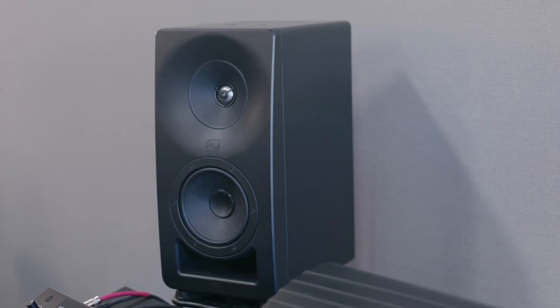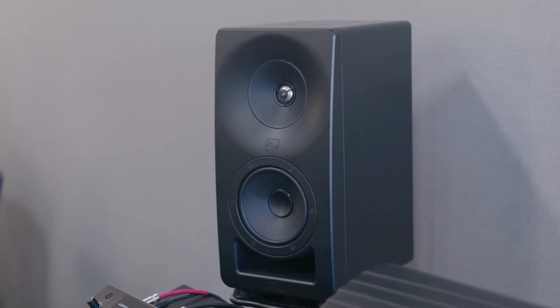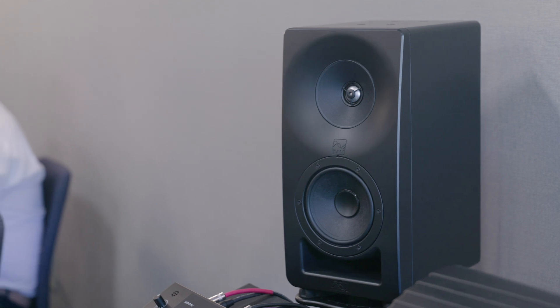Hello, this is Sam from Sound on Sound magazine. I'm at the NAMM show in Anaheim, California — except I'm not quite at the NAMM show. I'm in a secret bunker somewhere near the NAMM show in Anaheim, California. It's a bunker that belongs to Nate from Kali Audio.